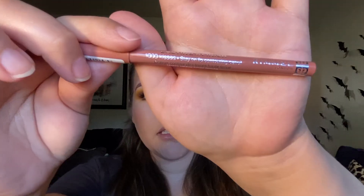For the lips, I'm going to be doing something very neutral and natural looking — nothing too dramatic. I'm going to use the Rimmel London Lasting Finish Stay On Lip Contouring Pencil in the shade Natural to line my lips.